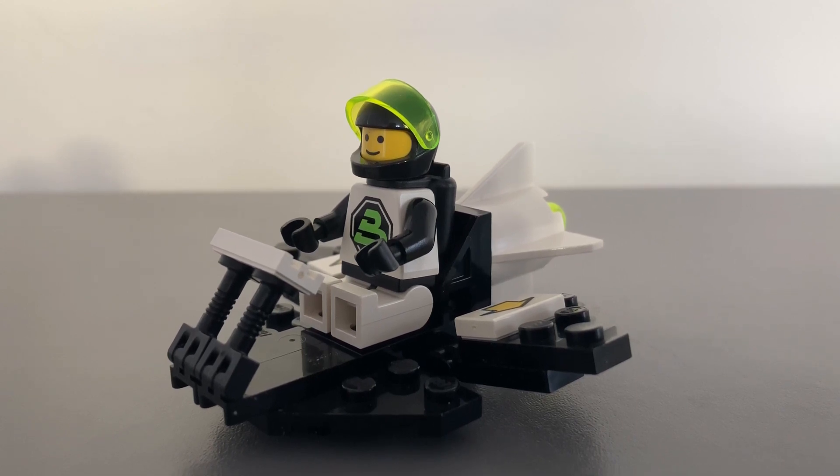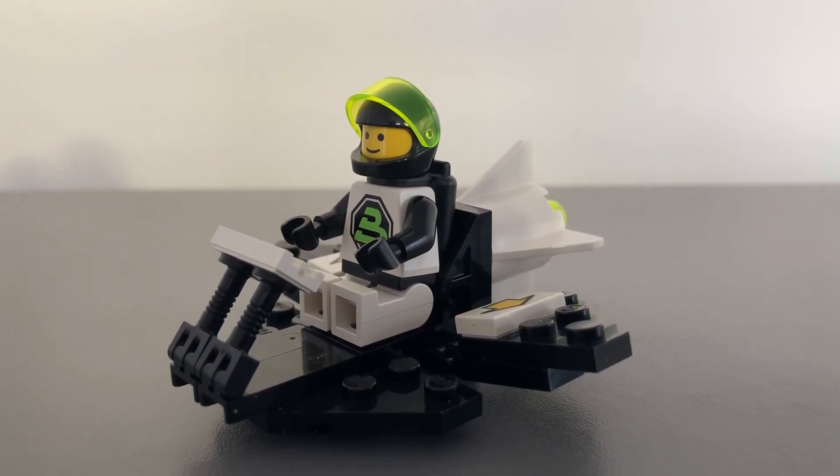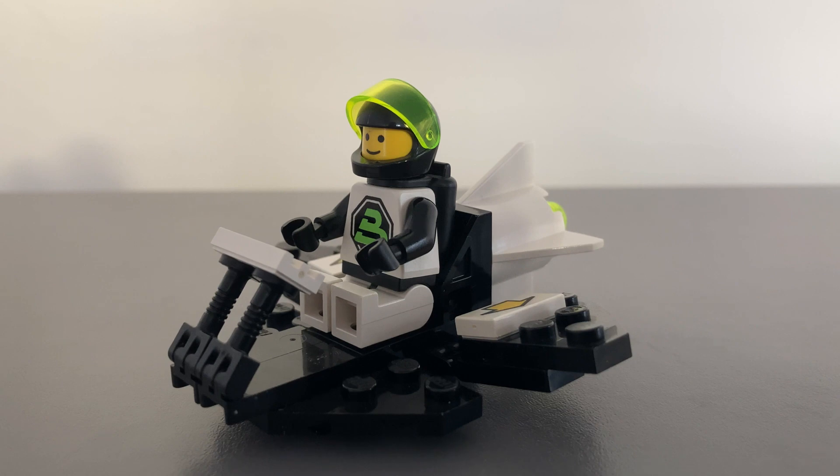Hello, LEGO lovers. I'm Travis, and welcome back to Bricks Showcase, where we showcase vintage LEGO sets. Thanks for tuning in. If you haven't already, then please like and subscribe to this channel — it really helps make more classic LEGO content.